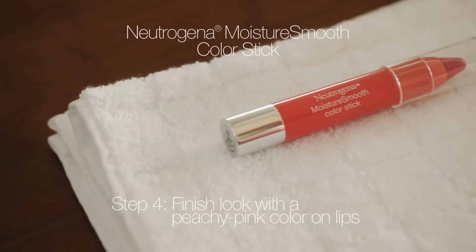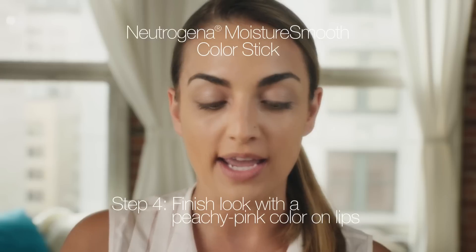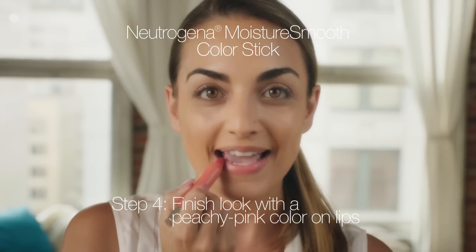To finish the look I'll use the moisture smooth color stick in fresh papaya. Then I'm just going to wipe off any excess with my fingertip. And there you have it, a natural look for those no-makeup kind of days.